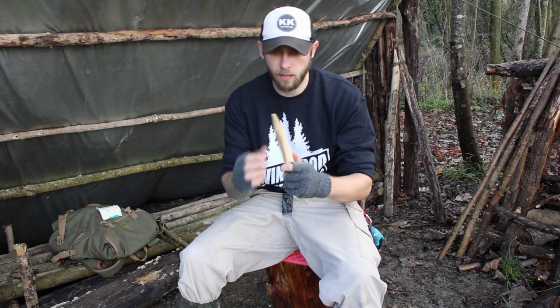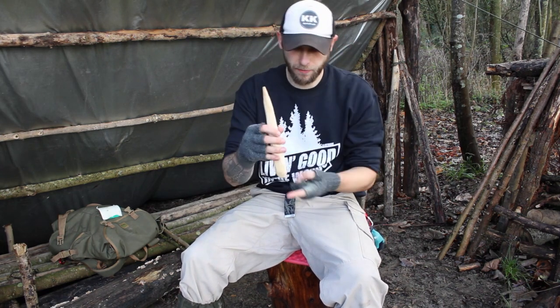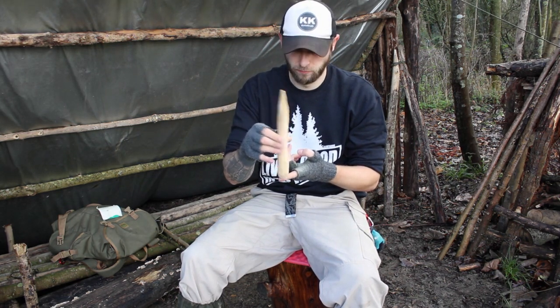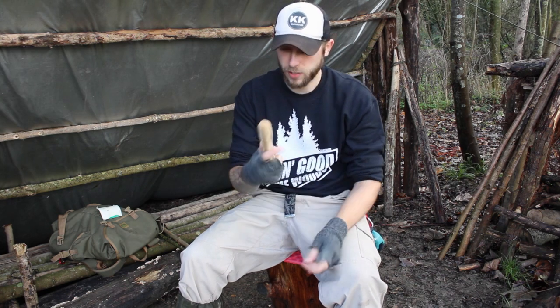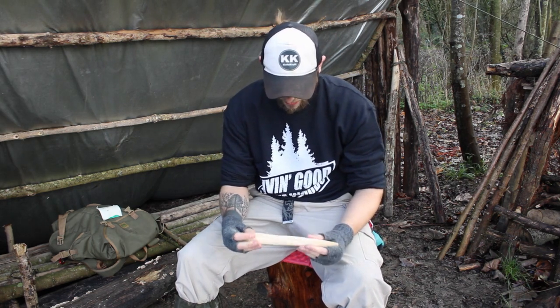Okay, so as you can see I've tapered one end which is going to have the bearing block on top of it, and this thicker, fatter end is going to go into the hearth itself. I don't know if I've done that particularly well - I guess we'll find out.